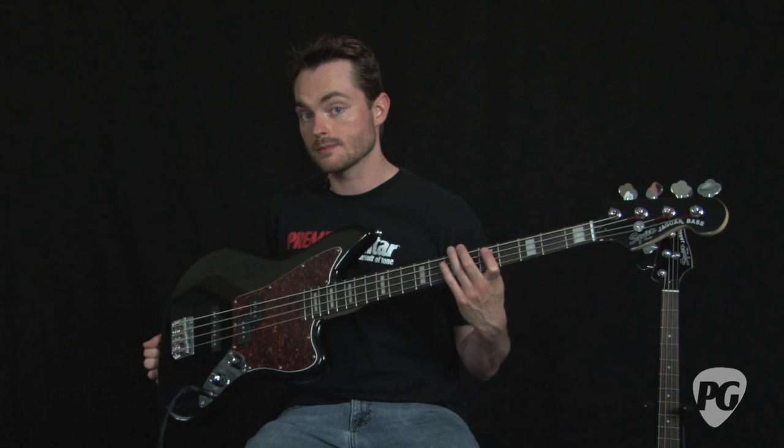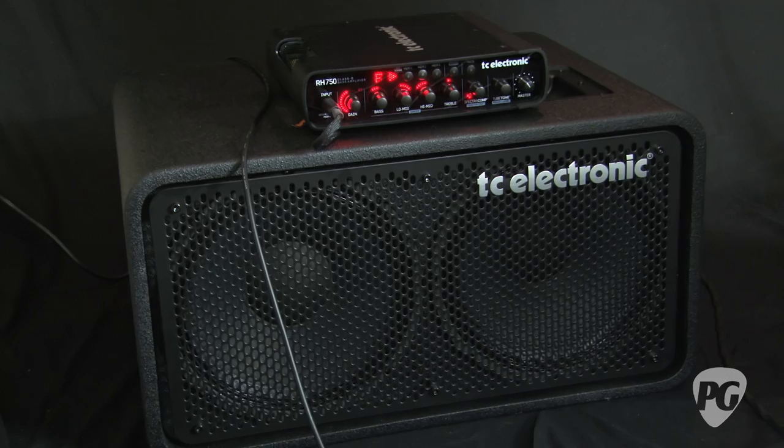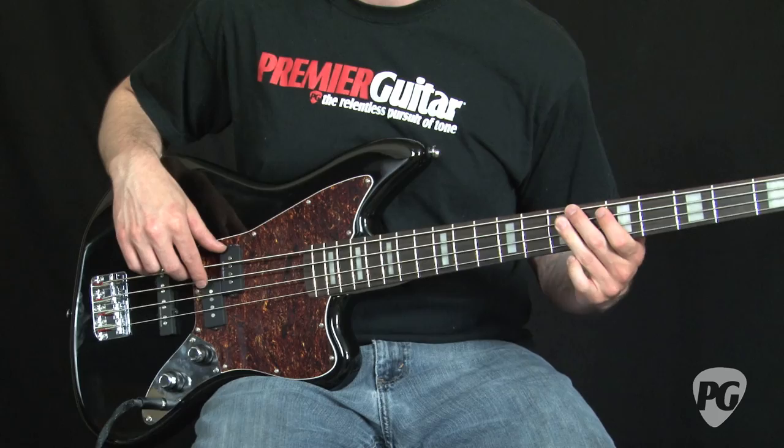I'm going to demonstrate some tones out of the Vintage Modified Jaguar standard bass. I have both the bridge and the middle pickup volumes up at about 75% and a little bit of the high end rolled off on the bridge pickup. I'm playing it through a TC Electronics RH750 head through a matching 2x12 cabinet.